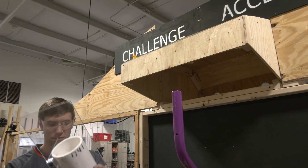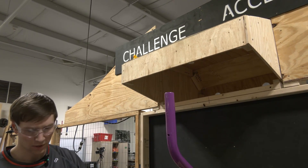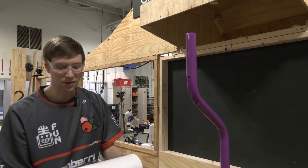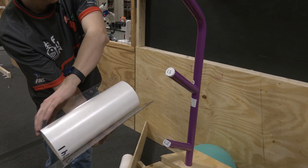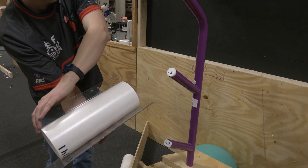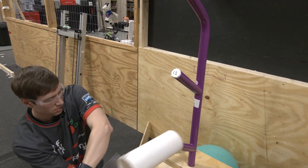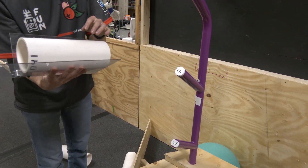Of course, the more steep angles are going to be more consistent going for that L4. One thing we were playing around with just before this video was reverse angles and having a powered mechanism sort of fire the coral out. And then this one, of course, wouldn't work very well for the L4.